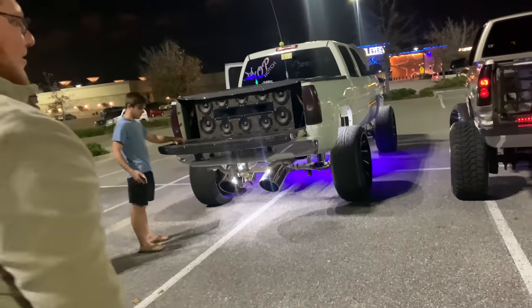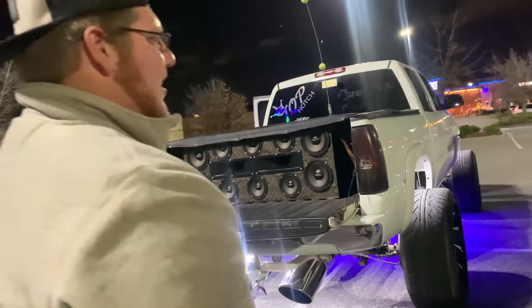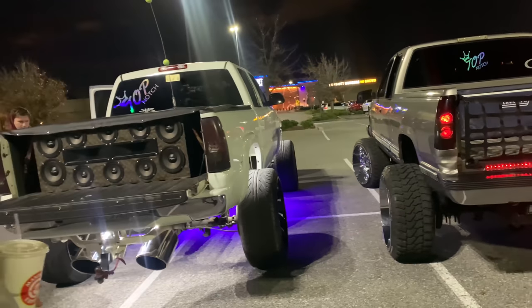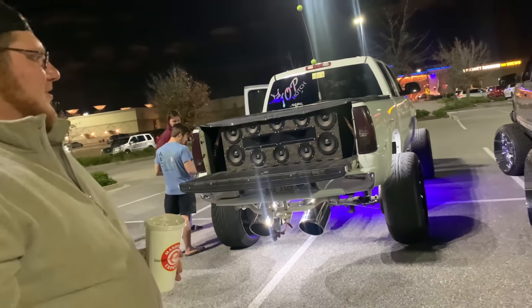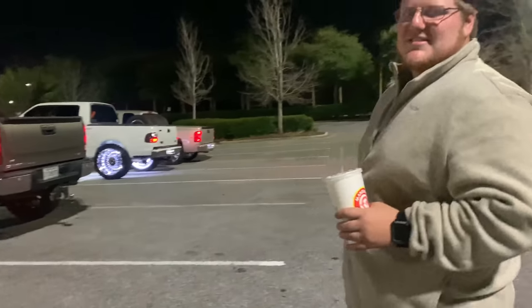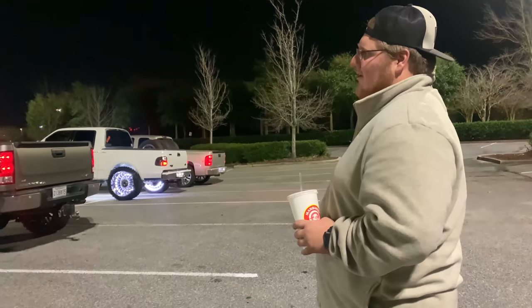You got big pockets. It's stock motor for now — I'm probably gonna try to cam it for scraping this year if I can get to it. Got 4.11 gears front and back, 14-bolt full float, dual exhaust to the back with 40 series. I ain't got much done on the inside — it's about almost all stock, got a little boom in there.